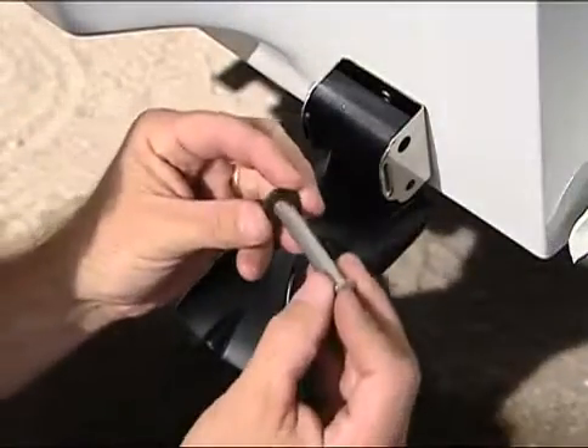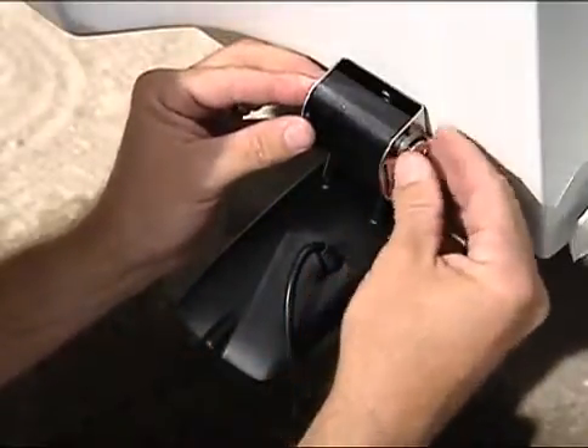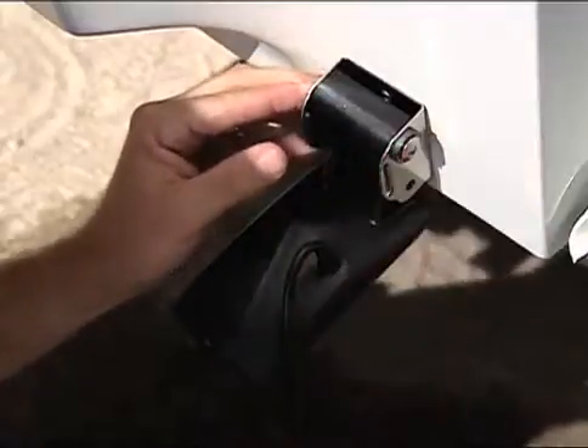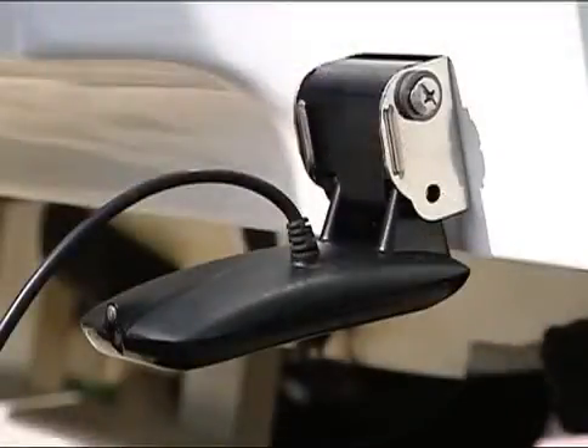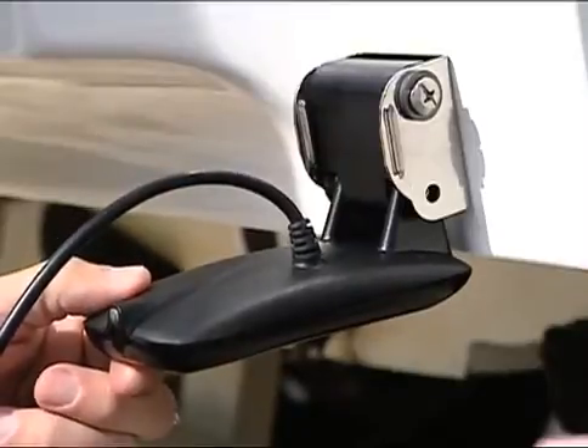Once you've completed your transducer pivot assembly, mount it to the bracket on the transom, inserting the bolt in the top holes from right to left. The transducer mount features a kick-up mechanism, so a small amount of movement is normal.